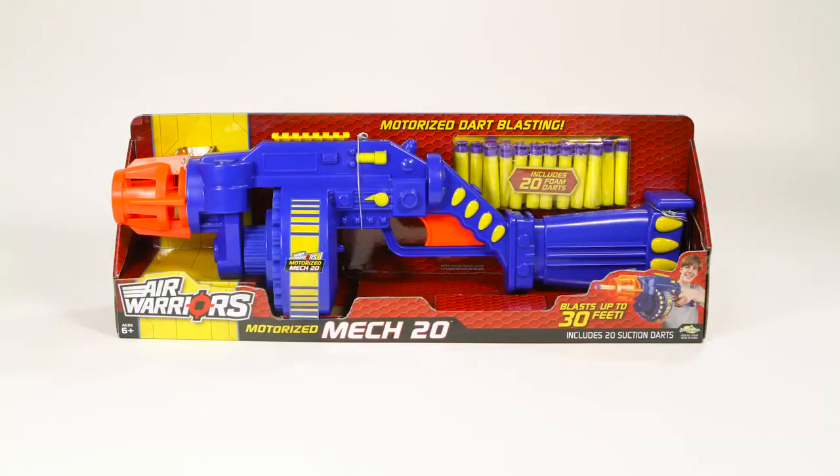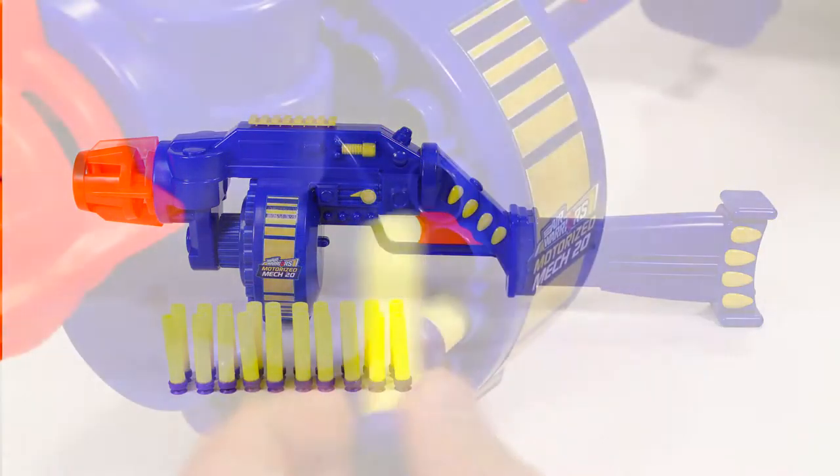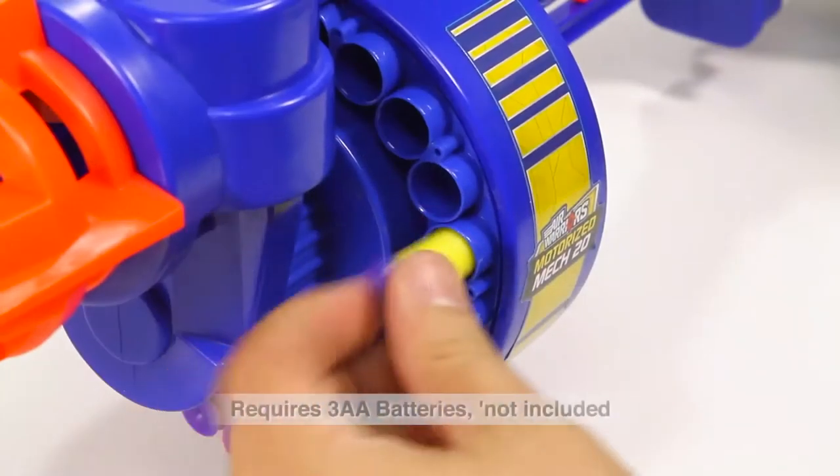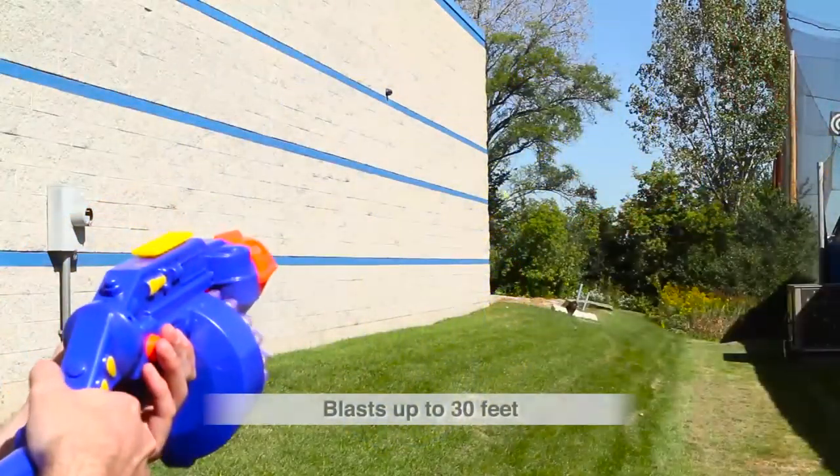Don't stop to reload with the Air Warriors Motorized Mech 20 from Busbee Toys. This automatic blaster allows for rapid-fire dart blasting action. Simply add batteries and load the darts into the rotating barrel and pull the trigger. The rotating barrel will fire a shot and load the next dart to blast.